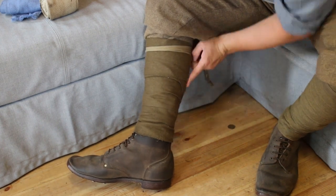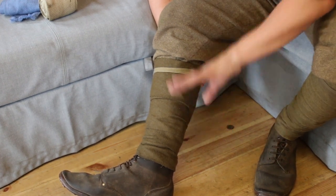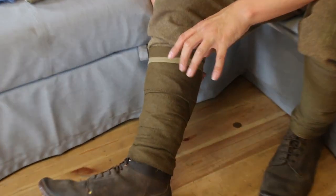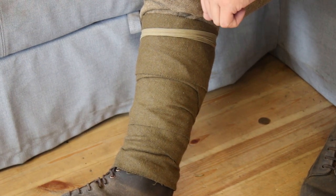You've at least got them tight to your leg, and that's an important part about your puttees for First World War. So the twist method — that's going to be your kind of halfway house solution before you get a decent pair. Now let's check out a decent pair.